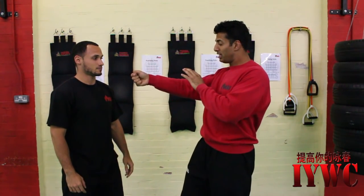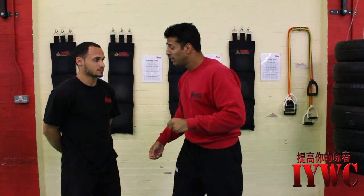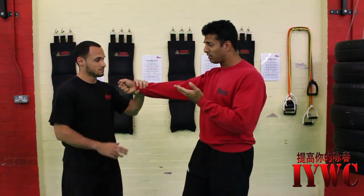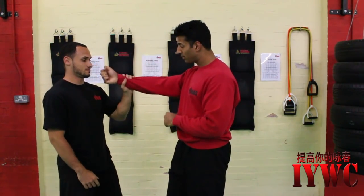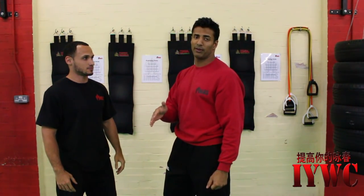A lot of people say punch and pull your shoulder back at the same time. In reality, this doesn't happen, especially when you're using a lot of force. In this situation, if he tries to pull my arm, I still have control of my body. If he pulls me hard, I can still hit him. If he tries to go underneath, he's not going to be able to do it. Remember, if you can't control your opponent's body, you should always be able to control your own.